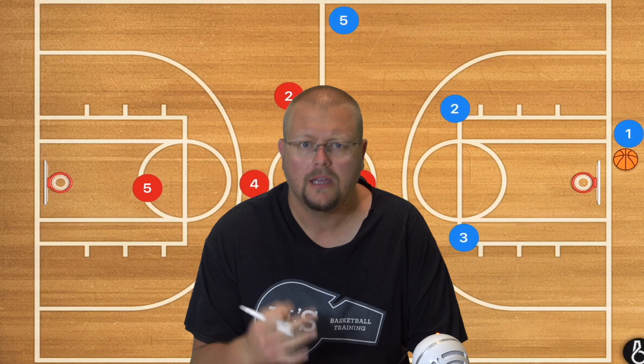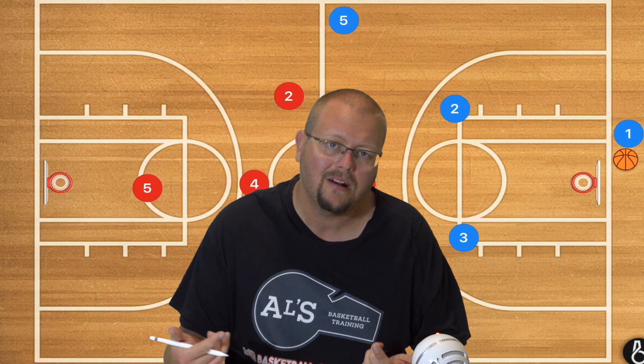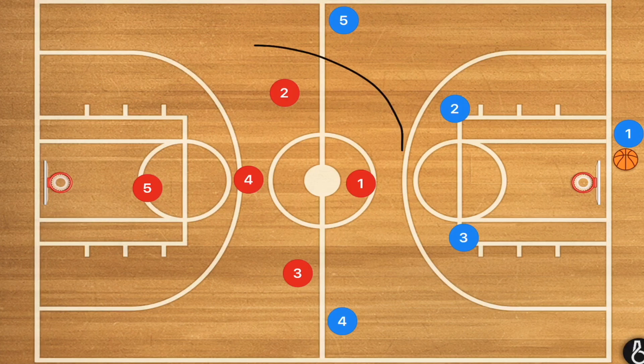In today's video, I'm going to be breaking down a half-court press break. This is so that we can always be able to beat these half-court presses that try to challenge us. Let's check these out.